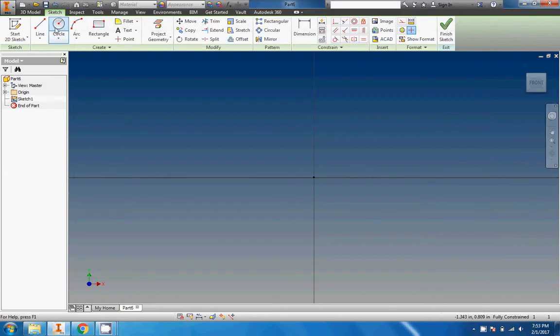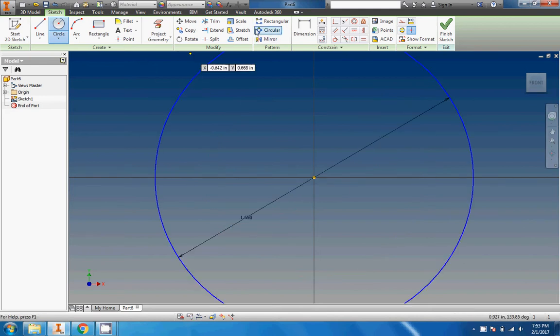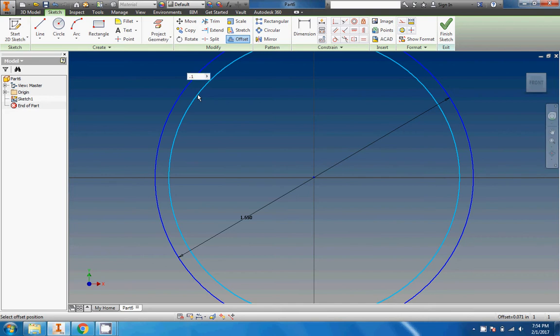I'm going to start with a 1.65 inch circle right there. Then I'm going to use the offset tool, which basically just creates a concentric circle. You can also do concentric rectangles, triangles, and pretty much any shape with the offset — it just has to be a closed loop. We're going to make this with a thickness of 0.1. Remember, you can just edit the dimensions right there as you create it.